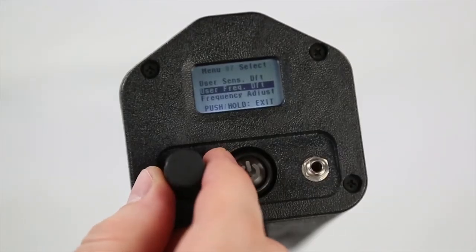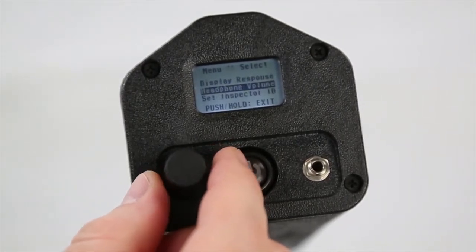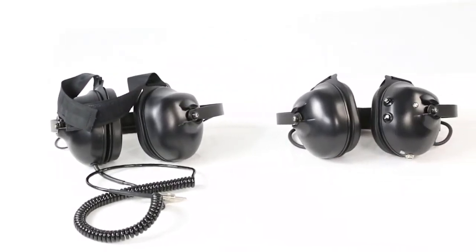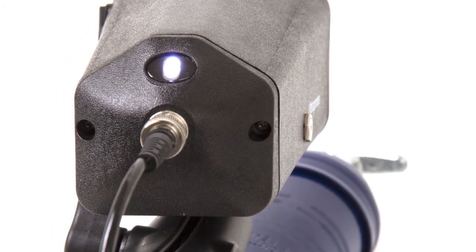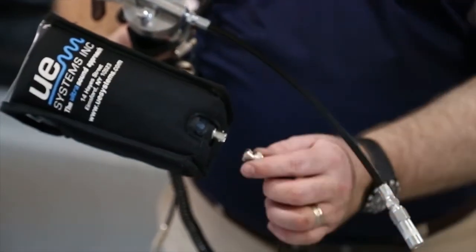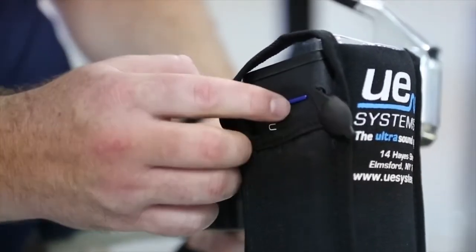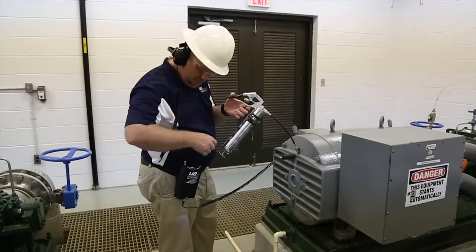The Ultraprobe 401 Digital Grease Caddy is also the most user-friendly tool of its kind. Offering wired and Bluetooth wireless headphone options, an onboard LED light for work in dark environments, a BNC port to connect your existing RAS sensors, an SD card slot for easy data management, and an included belt-worn holster set.